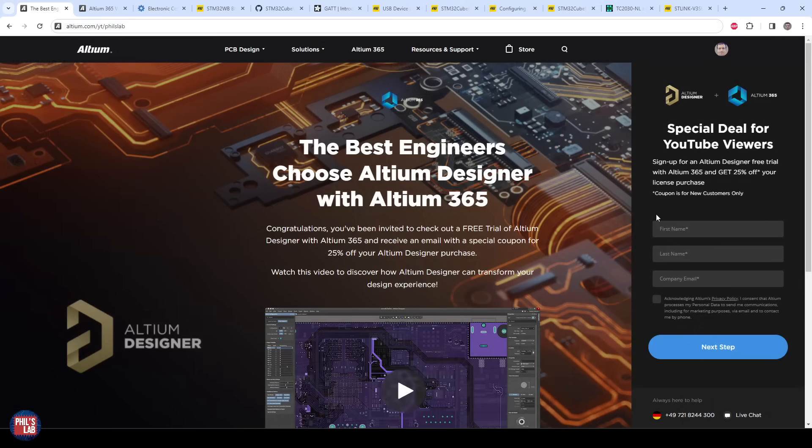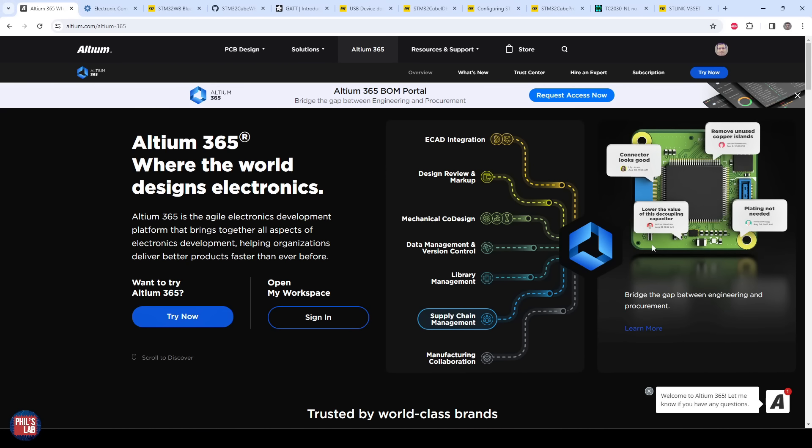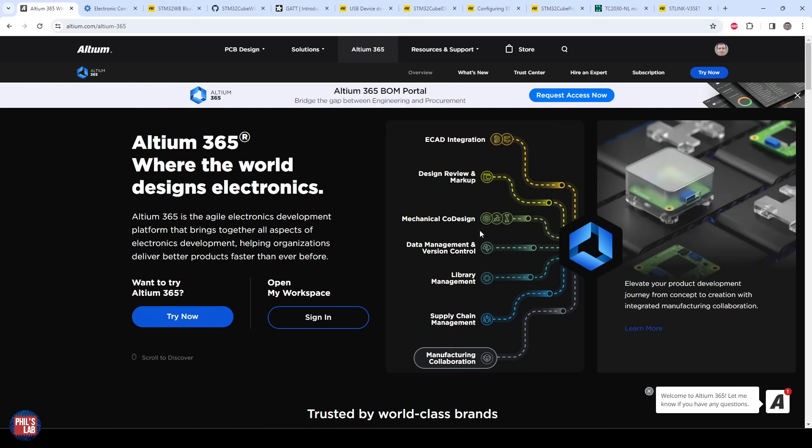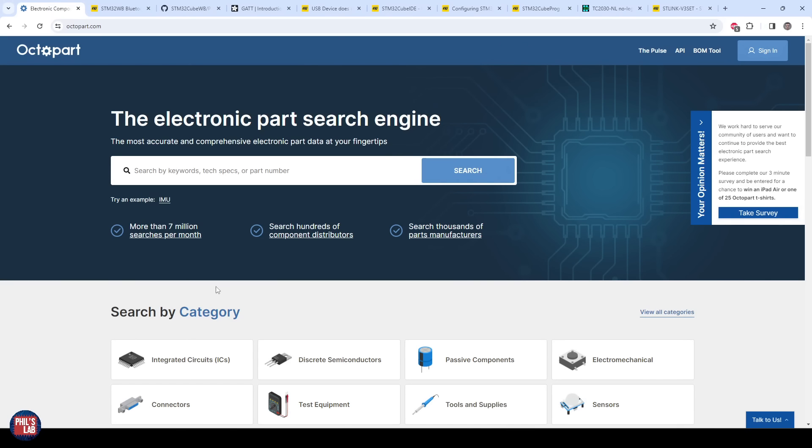Although I have a full tutorial in KiCad 7, I designed this board using Altium Designer. If you'd like to try Altium Designer, go to altium.com/YT/PhilsLab for a free trial and 25% off your first license. With a free trial you can check out Altium 365, which includes library management, mechanical co-design, supply chain management, and more. Also check out Octopart, a global component search engine that scans across many distributors — a very useful tool.